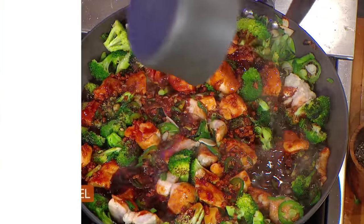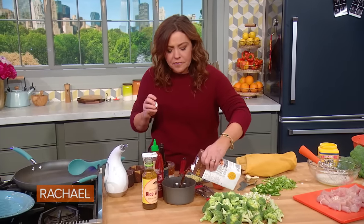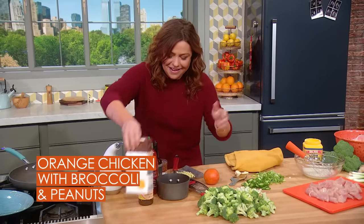This one is a broccoli orange chicken. For the sauce, you take chicken broth — I usually use chicken broth because it's a chicken dish, but they gave us beef broth, so let's just say any broth you like.